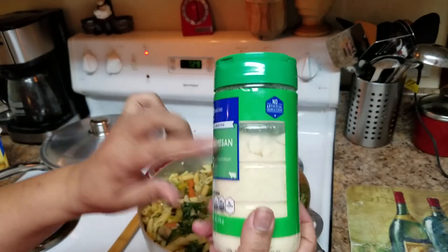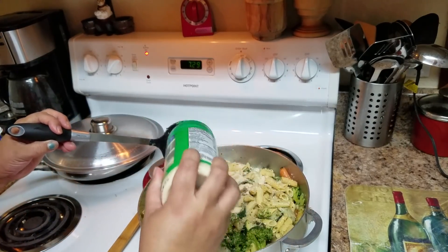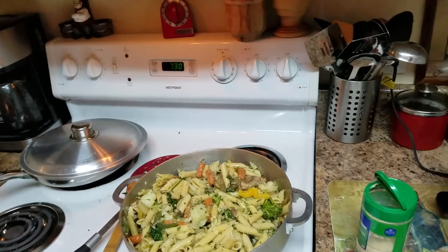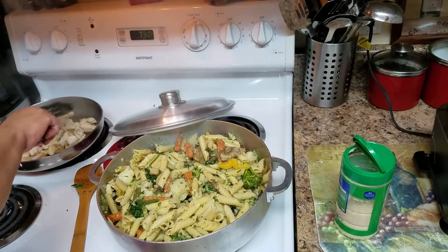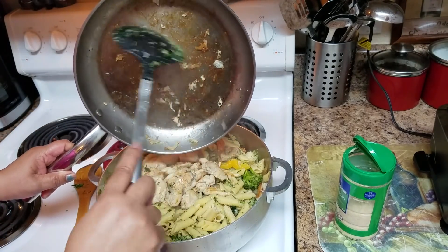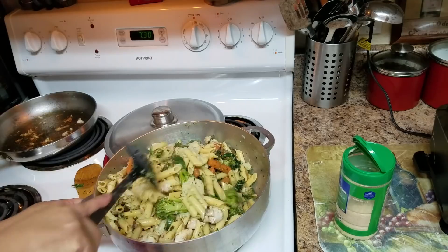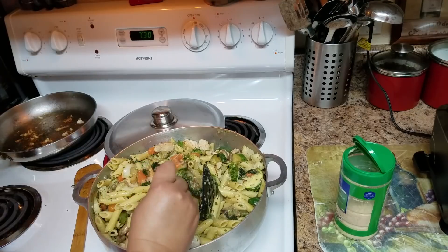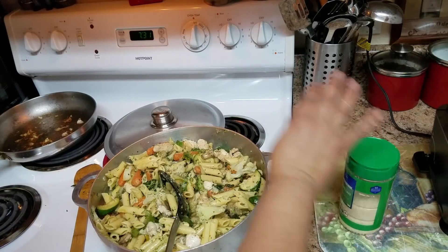At this point I'm going to sprinkle some Parmesan cheese, and now you're going to adjust the salt and pepper to your taste. The chicken is done — I'm going to add it in there. Like I said, if you already have cooked chicken, you can just add that. I put some salt and pepper and it's ready to serve.